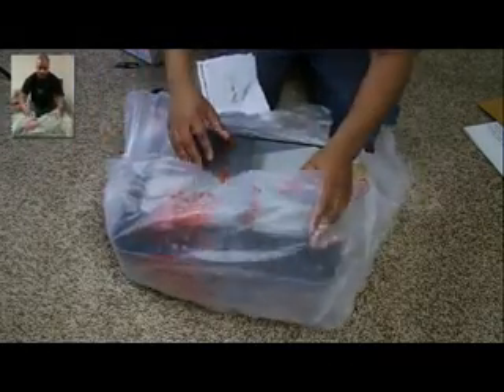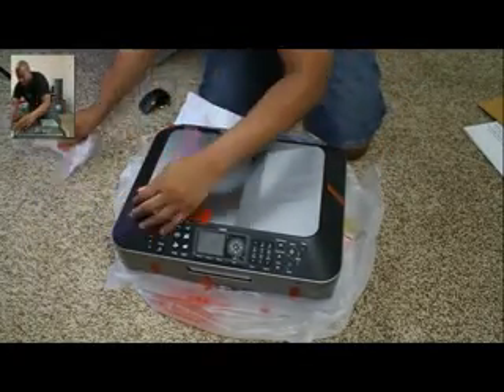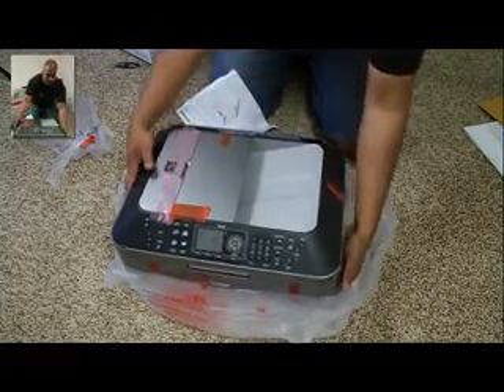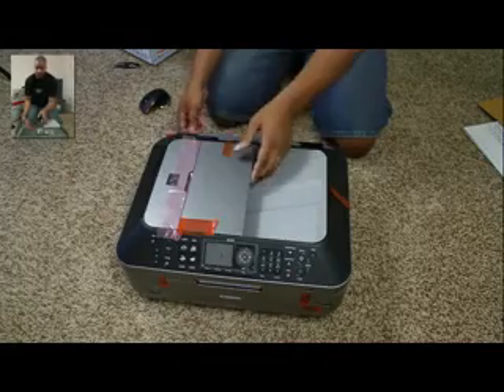I'm going to reach in here and get this thing out. Let's get all this plastic off. It's a pretty nice size — definitely bigger than my HP. But it does have this document feeder here, which is great. It's very easy to print pages on both sides. Dual-sided printing is very easy with this thing.